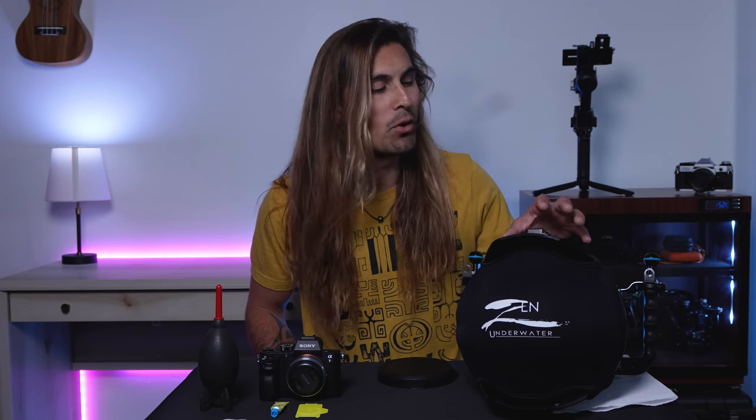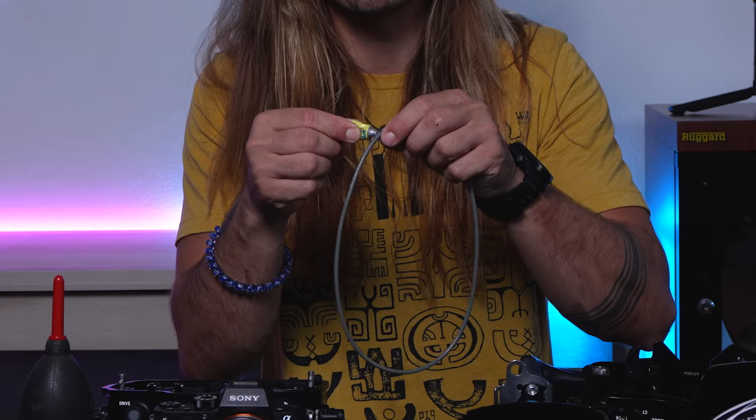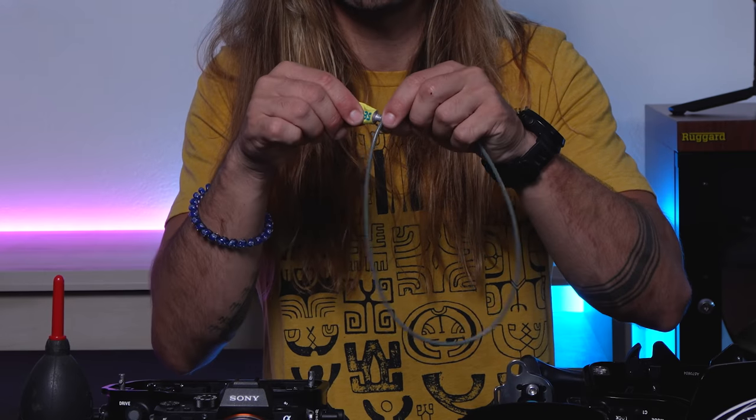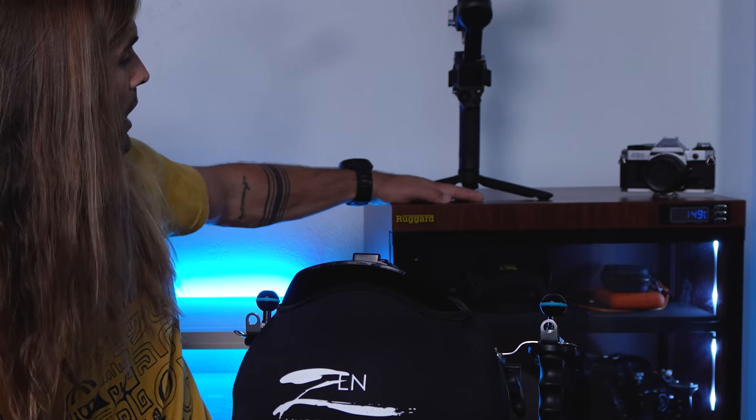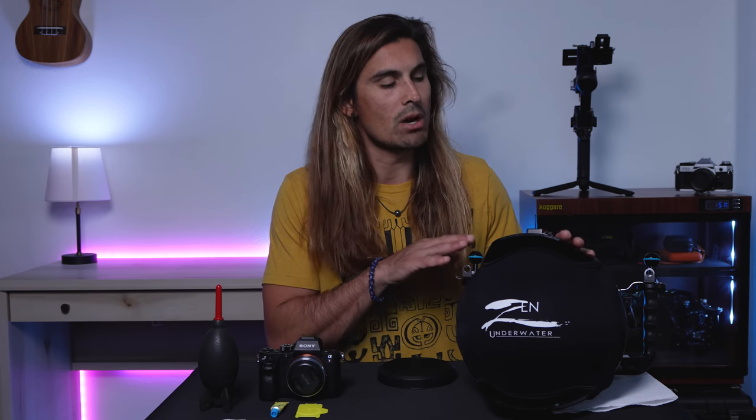In today's video, we are going to go over how to properly care for your underwater housing, how to properly clean the housing, we're going to look at maintaining your O-rings, setting up the camera inside your housing, caring for your camera body, and how to properly store your gear. The way that you care for your gear is going to significantly increase its life. There are some really important steps you need to take every time your underwater housing gets wet, some important things to do every week or two, and a super important step every year to two years that we'll look at at the end of this video. So let's get into it.